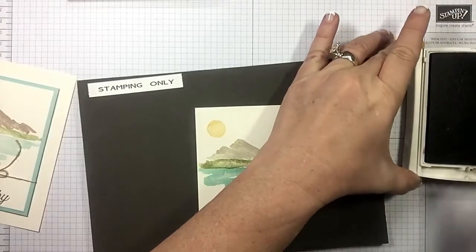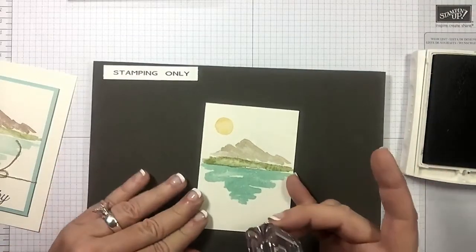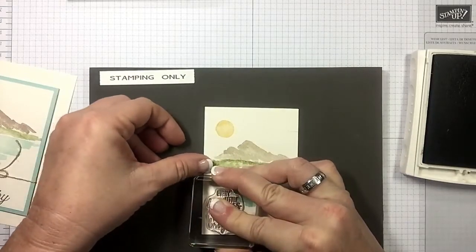Maybe time to ink up my early espresso. Let me kind of straighten this up so I get it on there as straight as possible. That's what I love about photopolymer — you can see right through it.